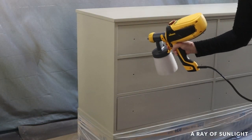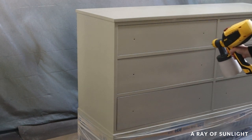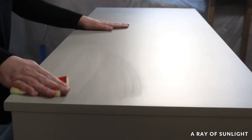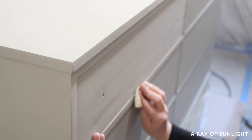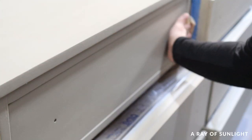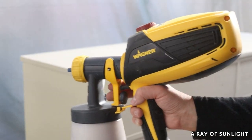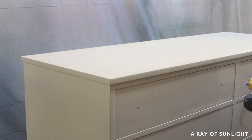I did two coats and then lightly sanded everything with a fine foam pad to make it all feel nice and smooth, and then I sprayed one last coat. This spray doesn't need a top coat, so hey, I still saved myself a lot of time.